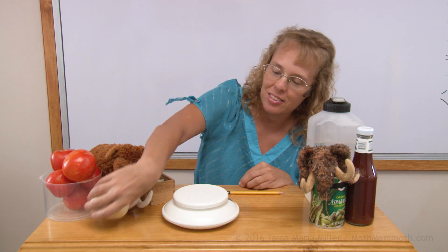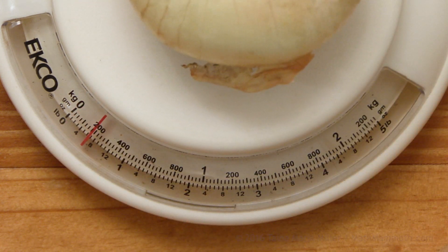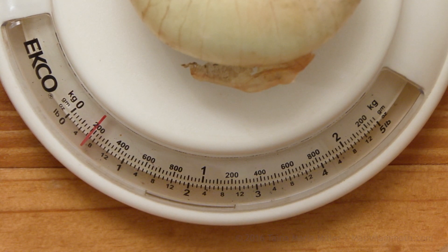Let's try this onion. It is one small line before the 200 gram mark, so 175 grams.